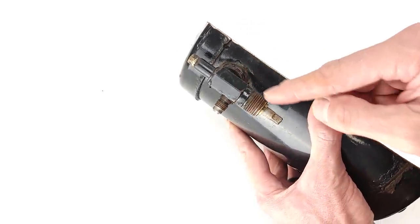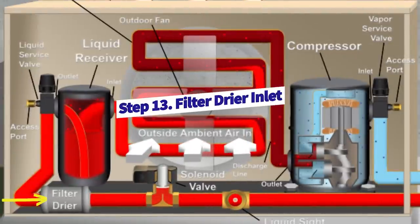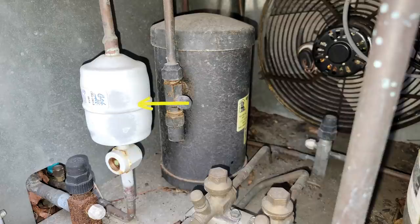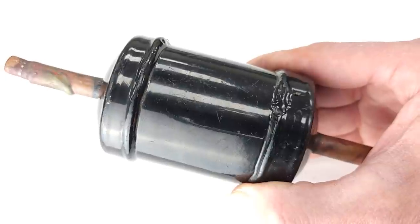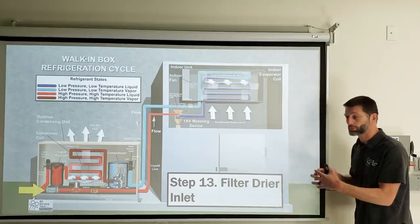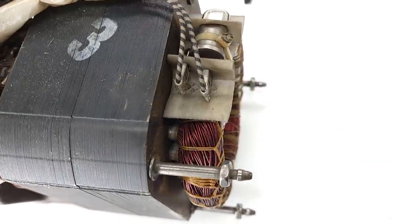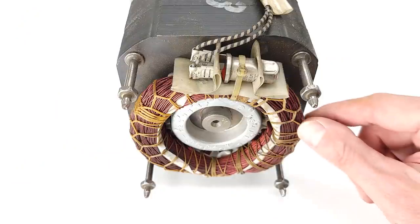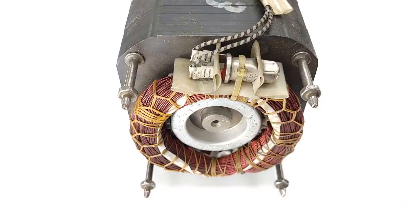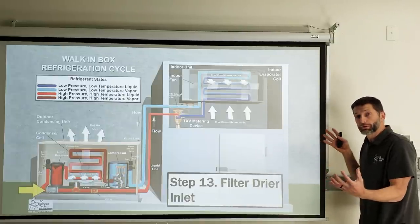Next is the filter dryer inlet. The filter dryer's job is to absorb any moisture in the system so it doesn't turn into acids. When moisture mixes with refrigerant oil, it can create alcohol and acids. The filter dryer stores that moisture to prevent the refrigerant oil from becoming acidic, which would damage the compressor. The reciprocating compressor's windings are inside the compressor shell, separated by a thin layer of resin. Acidic refrigerant eating away at that resin would cause the compressor to burn out — that's what the filter dryer prevents.